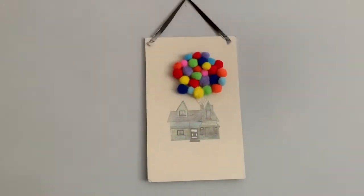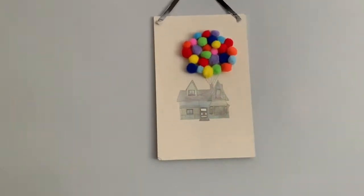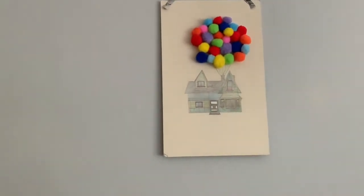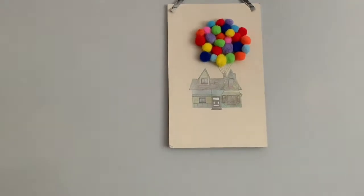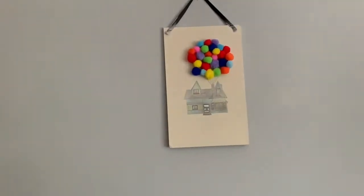There it is — all completed! I've decided to shade in the colors of the house. I went online to see what color the house was, and there it is. Love it!